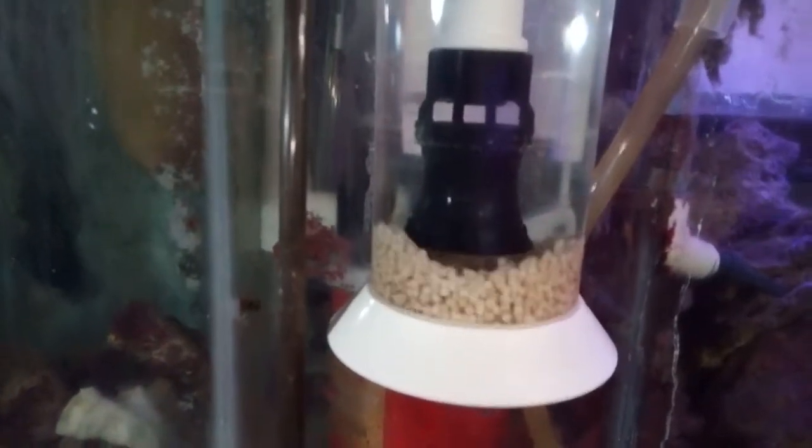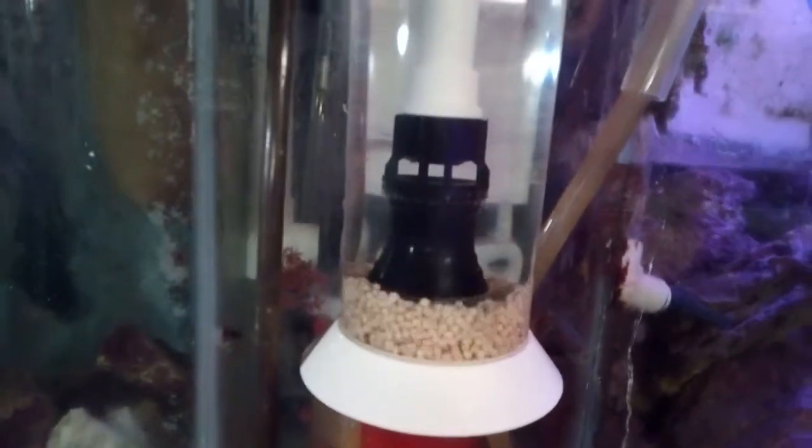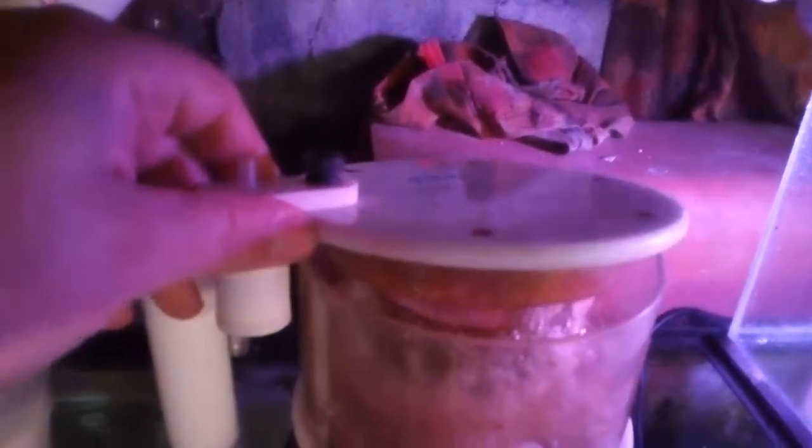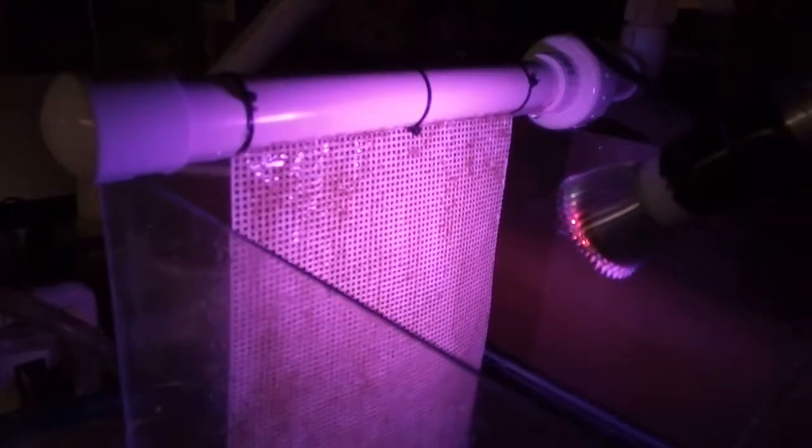My skimmer — my Bubble Magus — look at that baby skim. I love this skimmer, this thing works so good. I just cleaned this cap the day before yesterday and look how dirty it is already. My little screen — I cleaned that off too. It's going good; it's already starting to grow stuff on there again.